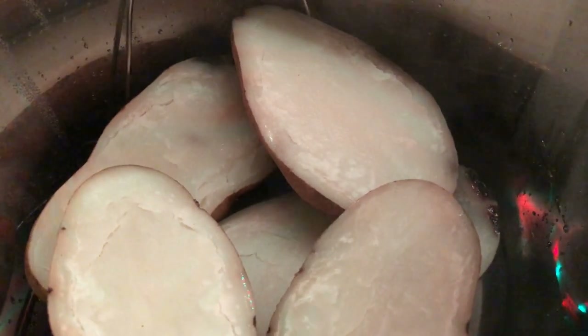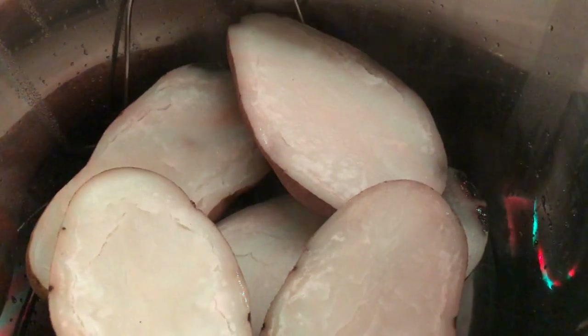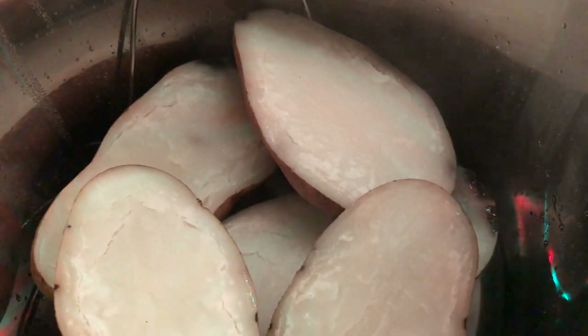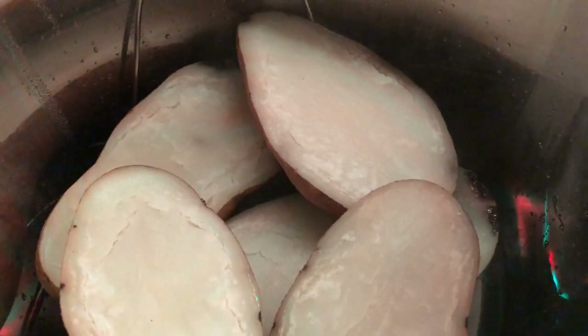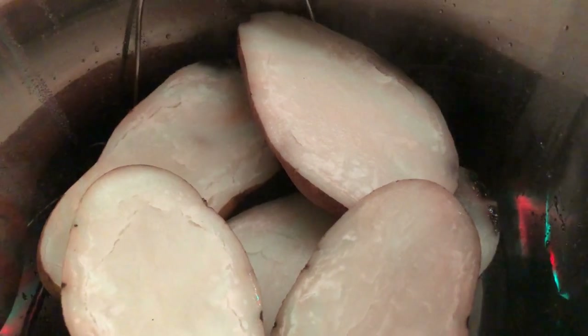I did some baked potatoes in the Instant Pot earlier to go with this as well. If you want to know how to do those, there's a link in the description below to my video on making baked potatoes in the Instant Pot for 12 minutes — they go great with this meal alongside a side salad.